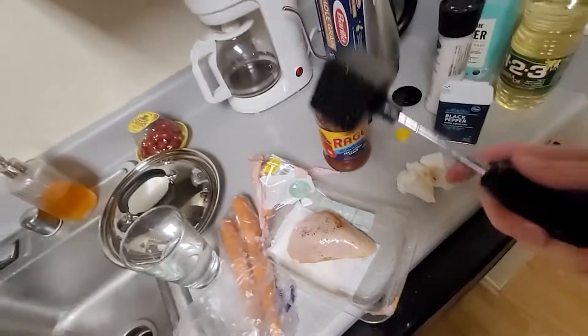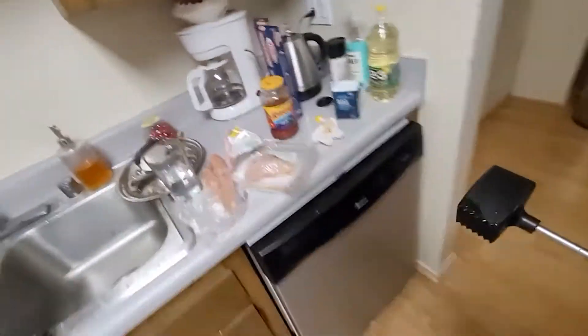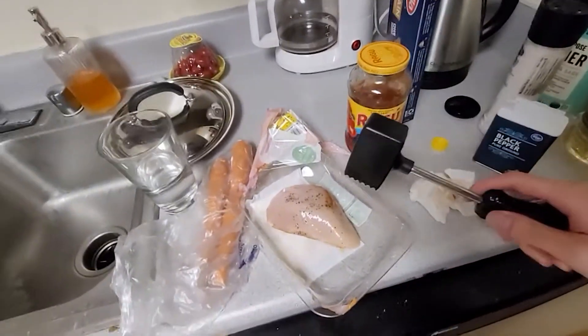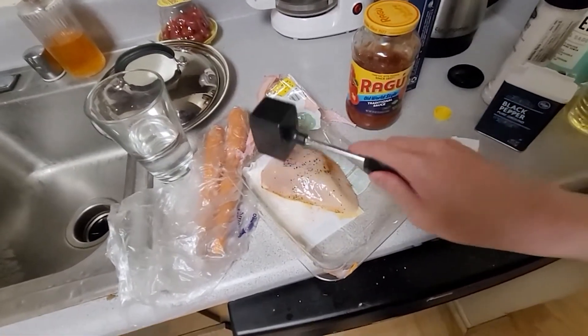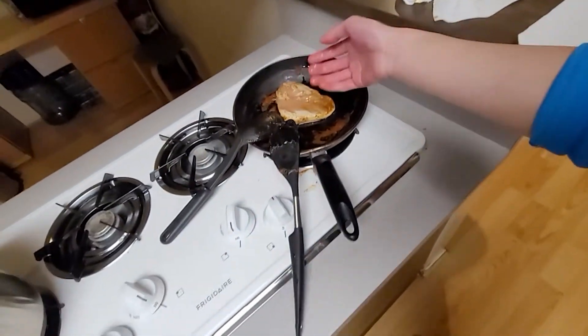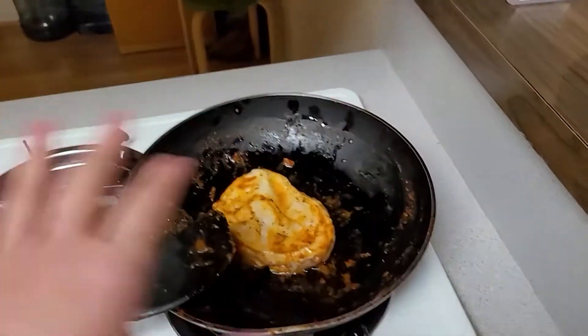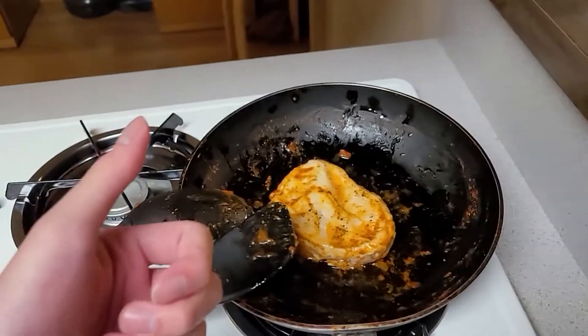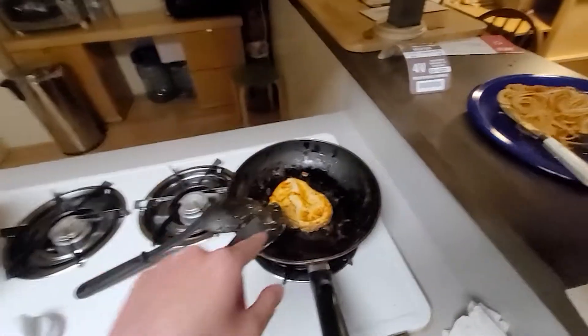I took it back out because I completely forgot — I found this in that drawer. If I put such a thick piece of meat here, there's a chance I may cook it thoroughly on the outside and completely raw on the inside. So I need to smash it with this thing. Thank God I remembered. Raw chicken is edible, but if I get salmonella, I may die.